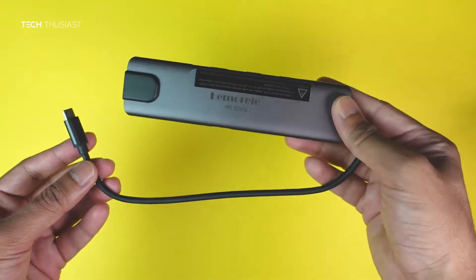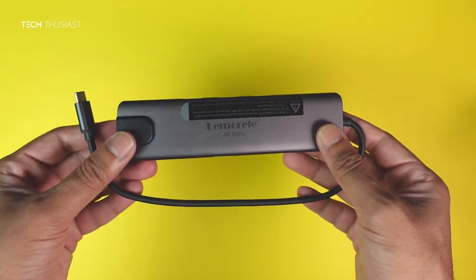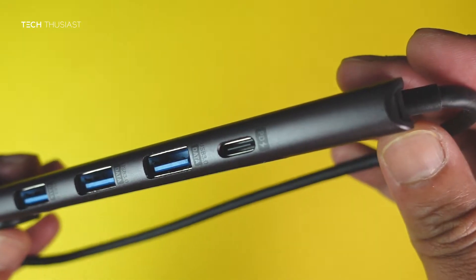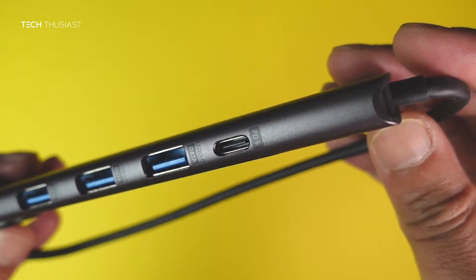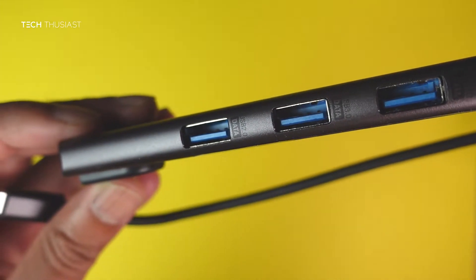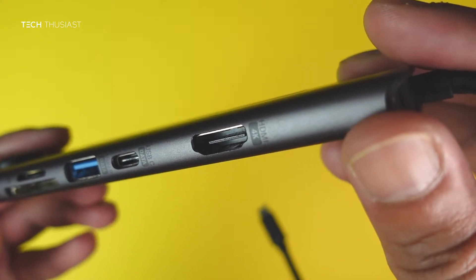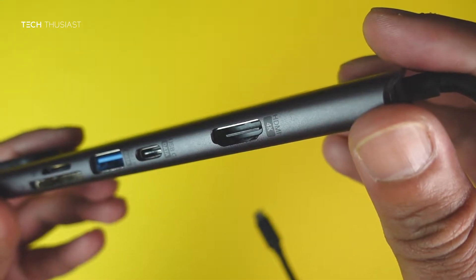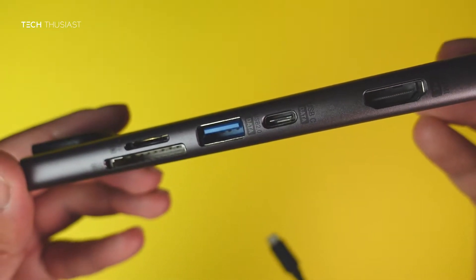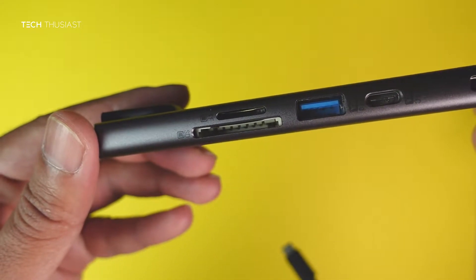The first thing you'll notice is the length of this USB-C input cable is quite long, and this could be a good thing — I'll mention why later in the video. In terms of the ports, we have the power delivery port, two USB 3.0 ports, and one USB 2.0 port. On the other side we have the 4K HDMI port, a USB-C data port, another USB 2.0 port, and finally micro SD and SD card slots.